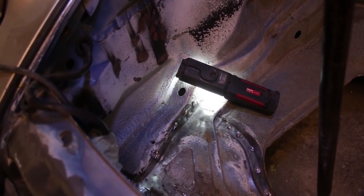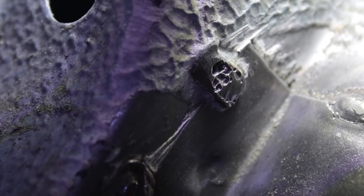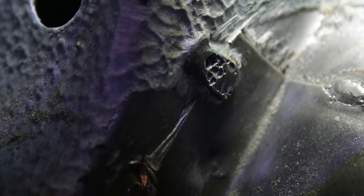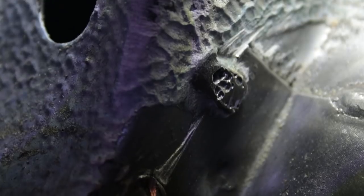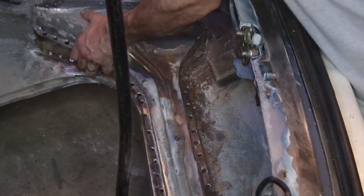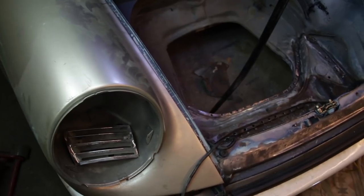I'm now working on the passenger side wall, and I want to zoom in and show you how the seam is welded on the edge of this suspension pan. This car must have been built on a Friday, because the factory welds here are very porous and just poor welds in general. But it has held up over the years — this car is 45 years old and these welds are holding, they just don't look pretty.